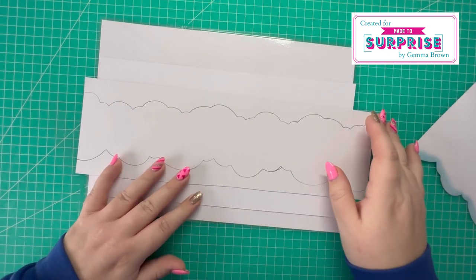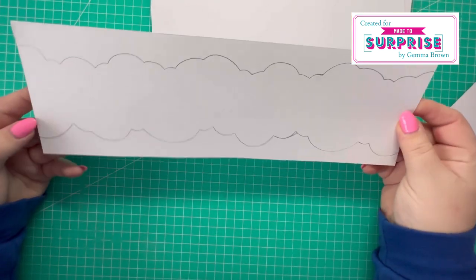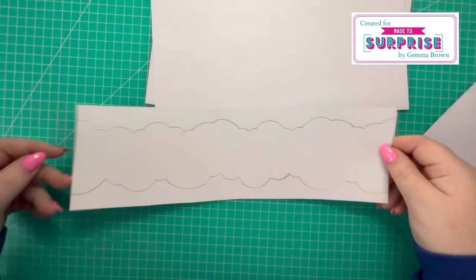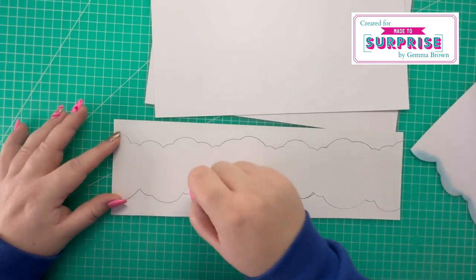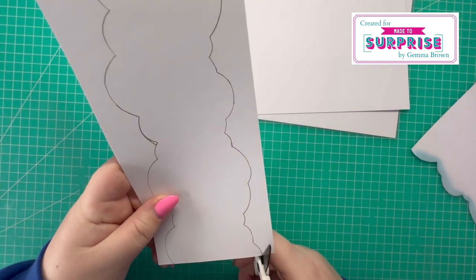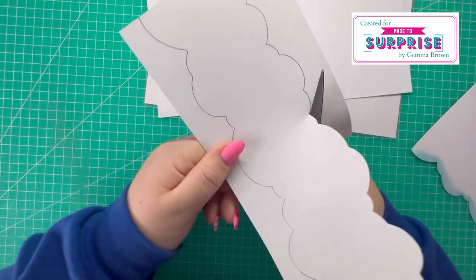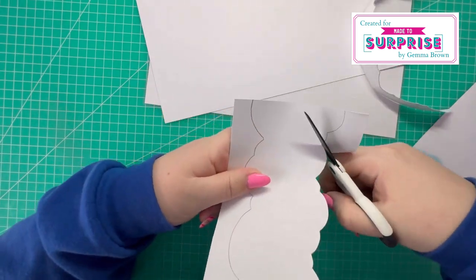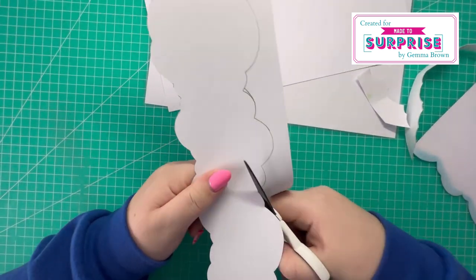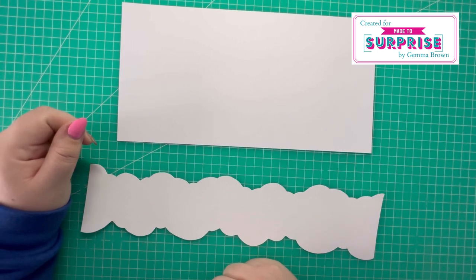Then I'll trim the panels down a little bit further to fit on the card. I'm just going to pop you on high speed while I firstly cut this out. I'll just show you the shape in more detail — I just take a pencil and sketch a cloud shape and then cut that out, and we can start working on inking the background.